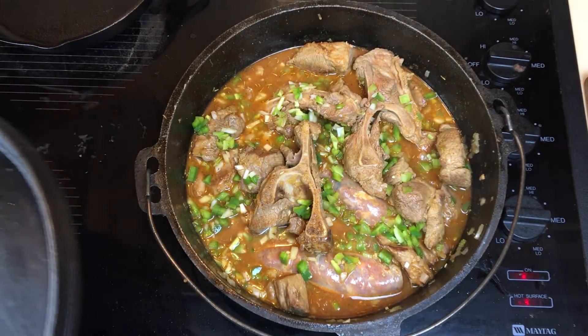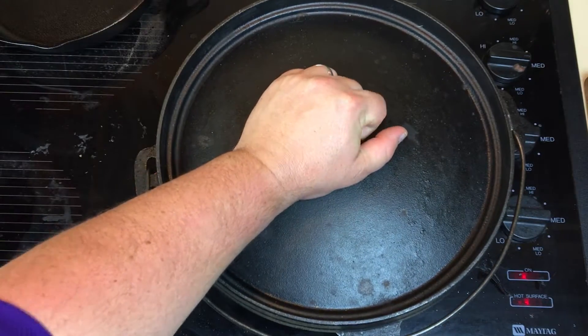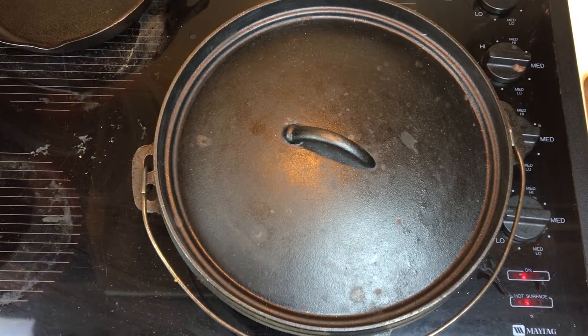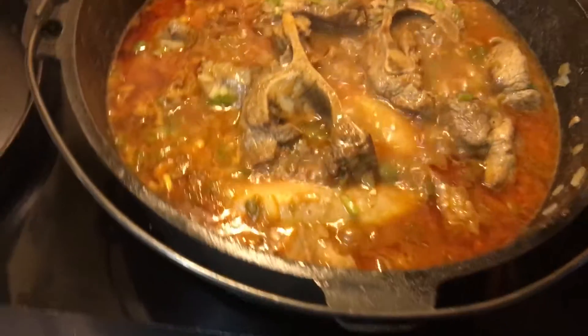Now we're gonna cover and let this simmer for about an hour. Once we added the chicken stock it dropped it down way below a simmer, so crank it back up to high heat, let it get back up to a boil, then drop it down to about medium-low and let it simmer like that for about an hour.